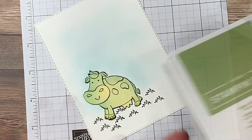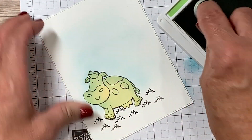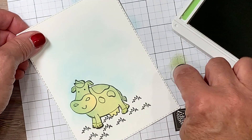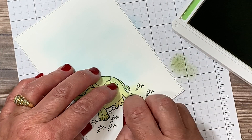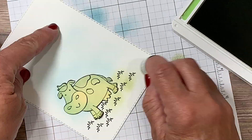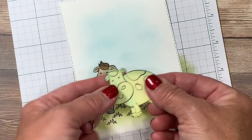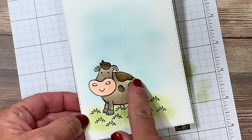I'm going to switch colors now to do the grass, using Pear Pizzazz ink, with a separate sponge dauber for that one. I'll ink it up and reposition my scratch paper so I don't transfer the blue onto this dauber. Dabbing off some of the color, we're going to concentrate on the areas where I've actually stamped the grassy image, again pulling away from the post-it note so we don't lift it. Once you're satisfied, carefully lift off the mask and save it in your stamp case. The result is a perfectly sponged background without any color on your actual image.